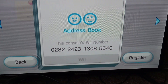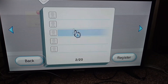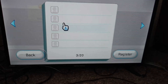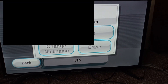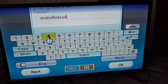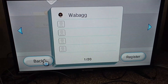I'll put your number into my Wii — hopefully I can get some more friends. As you can see I have no friends, the only person I have on here is myself, which I was just doing for a test. As you can see, I can send messages out and it works.